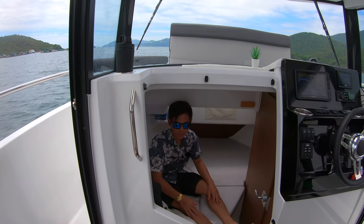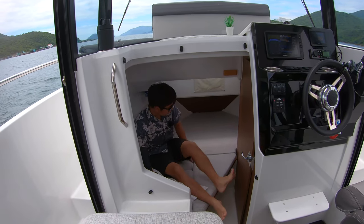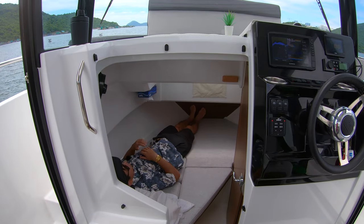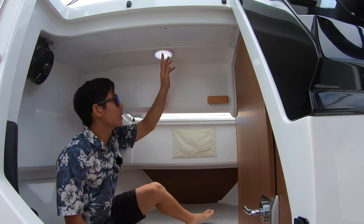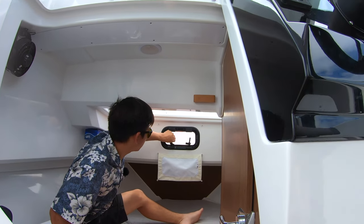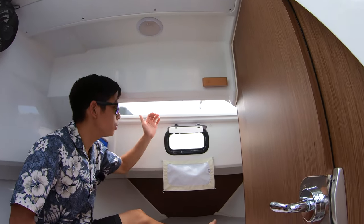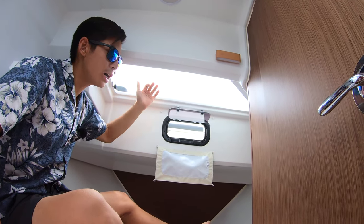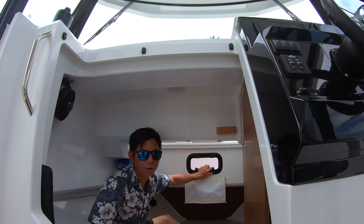Down here in the cabin area, it's essentially a double bed with a removable triangular piece. Once you've put that in place, one person can sleep here and the other on the left. We've got an LED light just above. What really impresses me about this boat is the huge hatch which opens up — because of the angle, it draws in a ton of air into the bedroom, which I'm really happy about, especially in a hotter climate like Hong Kong.